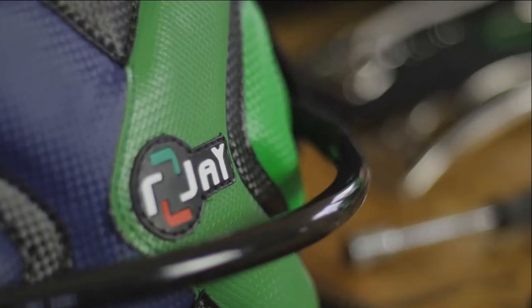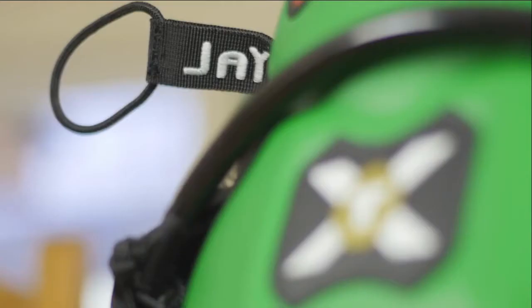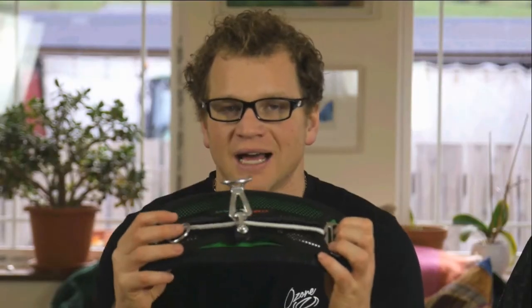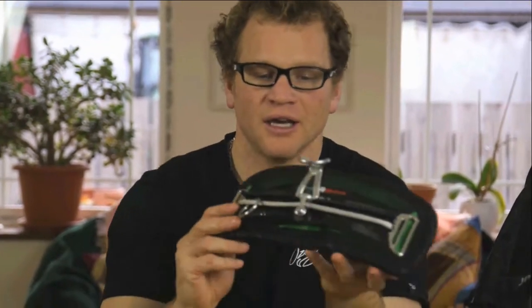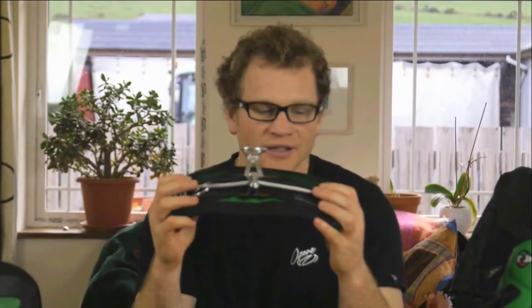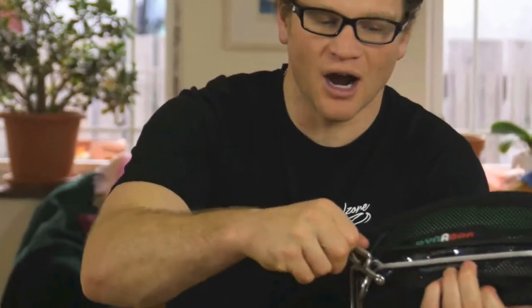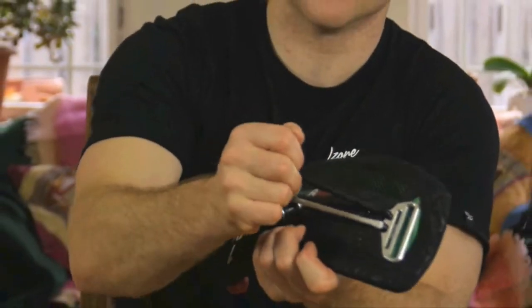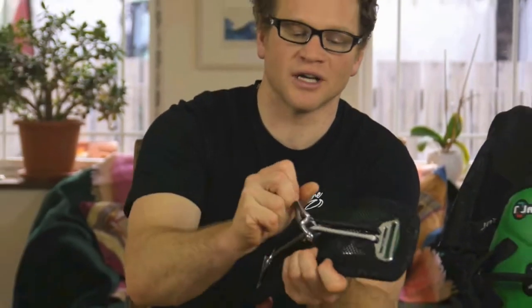We have the XX, the wave riding harness, and the all-rounder Freerider XT harness. Both of these harnesses come with the same DynaBar configuration as standard, which is the sliding pivot hook. This setup has great advantages for people who are into wave riding because of the ability to slide the harness hook from hip to hip. Also, when a gust comes through, it can release a lot of the wind by sliding from side to side.